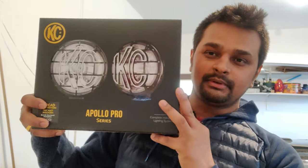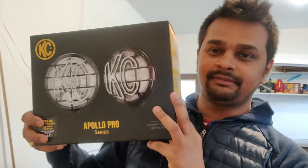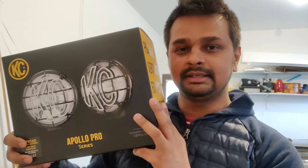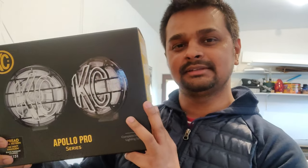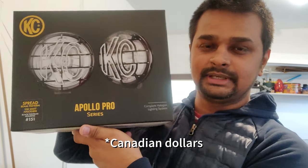My name is Niraj and this is my very first Jeep mod. I've got this Apollo Pro series 6-inch halogen spread beam lights for my Jeep Wrangler JL 2019. I'm really fearful of all the wiring harness and anything battery and wiring related — I'm not a mechanical guy, just an ordinary layman — but I'm trying to see if I can get this installed. I ordered this on Amazon for about $210 Canadian.